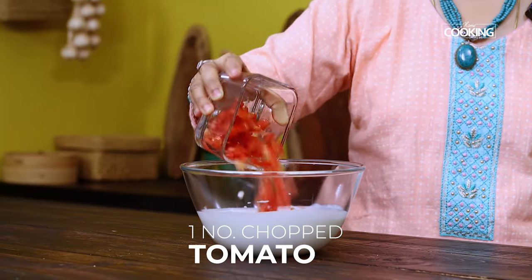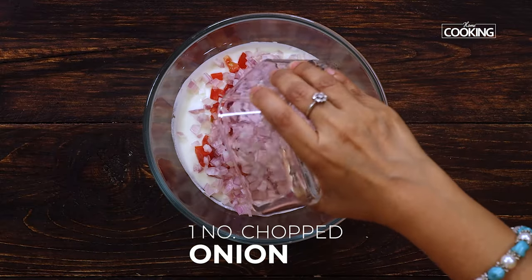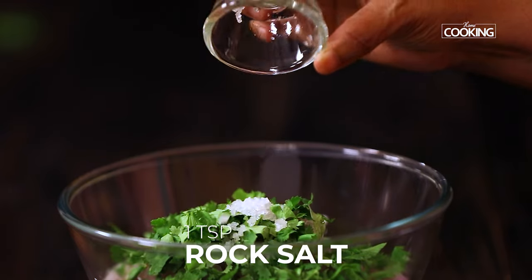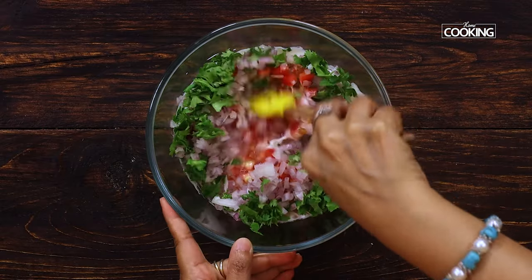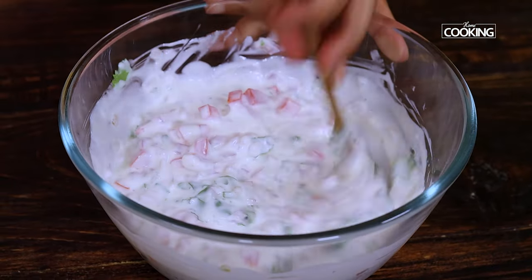After whisking, add 1 finely chopped tomato to this. I am also adding 1 finely chopped onion, some finely chopped coriander leaves, and 1 teaspoon of rock salt. You can use table salt instead of rock salt if you want. Now mix all this well and keep it aside.